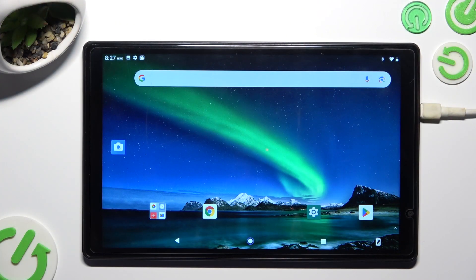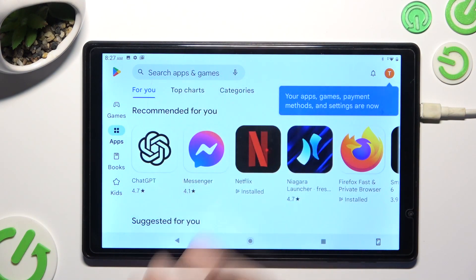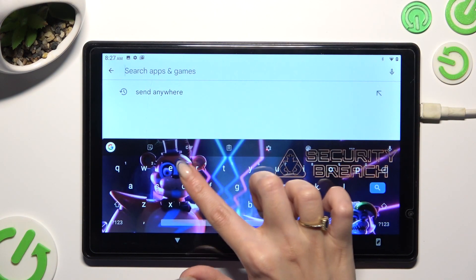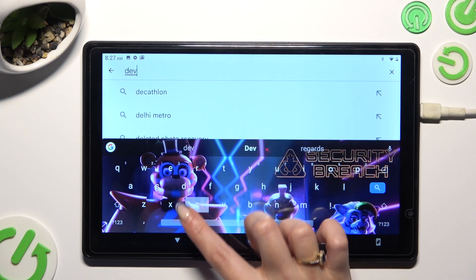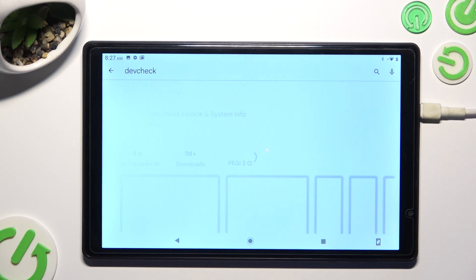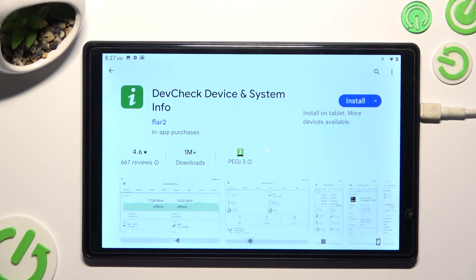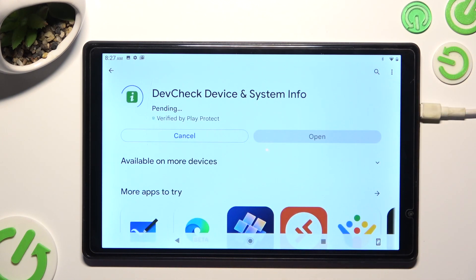Firstly, go into the Play Store and click on the search bar, then type in 'Dev Check' and download this free app from Flur2 Developer — Dev Check Device and System Info. When it's ready, open it.